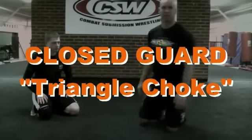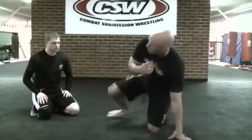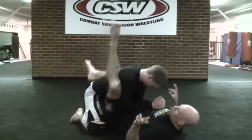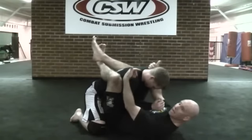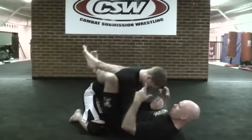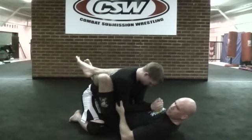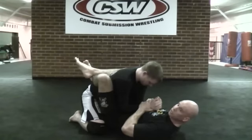We're going to try the triangle choke from the closed guard position, broken down into six steps. From closed guard, with your feet high on his upper back, for MMA you want wrist control, or if it's strictly submission grabbing, you go to the elbows. We're going to focus on wrist control.